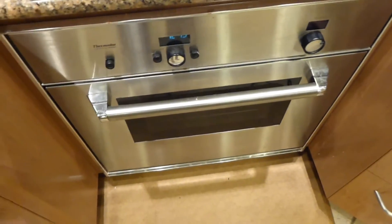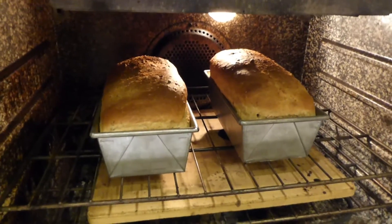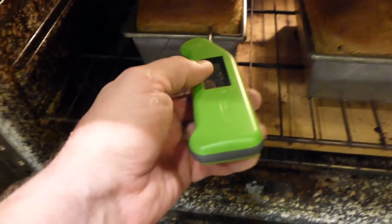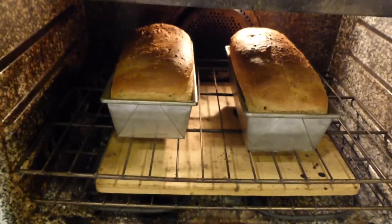All right, it's been 20 minutes in the oven. I can smell it — let's see where we are. Got a nice golden top. These look great. Sounds crisp. Yeah, we're at 203 degrees. Let's pull these loaves. These are gonna be delicious.